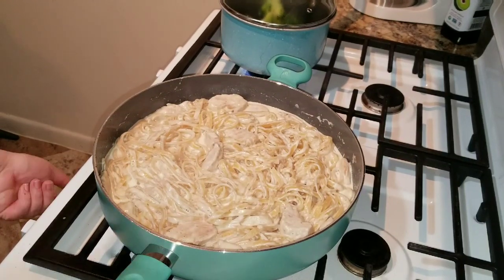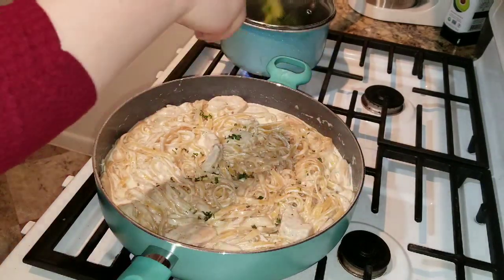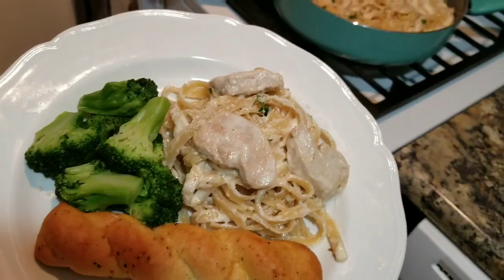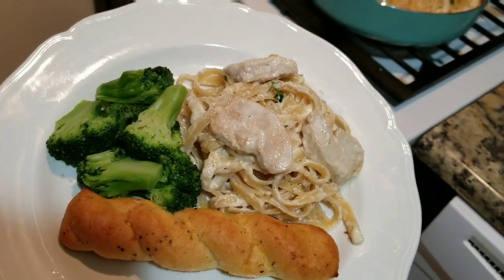That's it for this cook with me! I really hope you guys enjoyed this video — if you did, please give it a thumbs up and subscribe to my channel. This is the final product, I hope you guys enjoyed this cook with me. Now let's get the cleaning started!